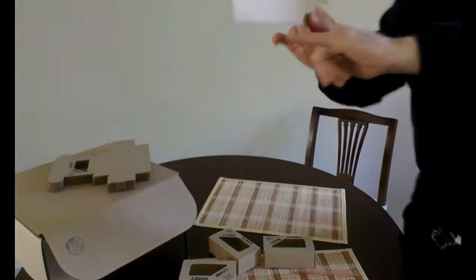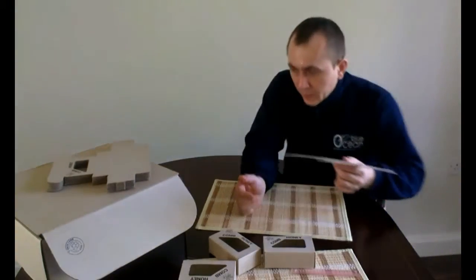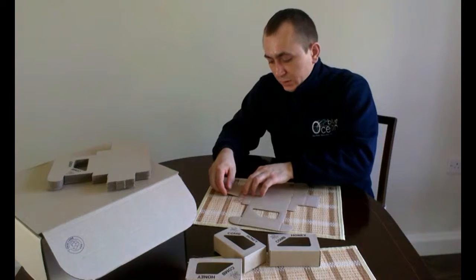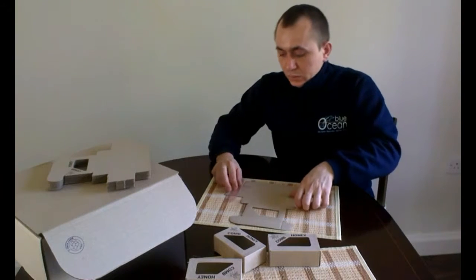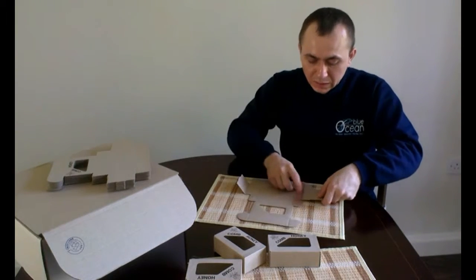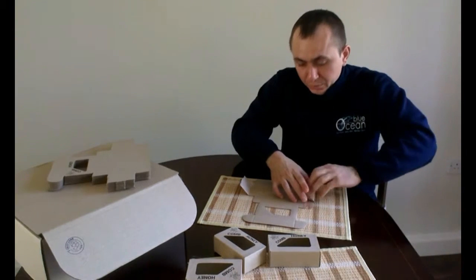As you will see, there are guidelines on the cardboard. It's best to use a ruler to bend it. Bend it the whole way down, otherwise the box can look a bit rounded.